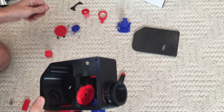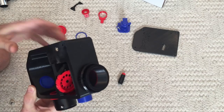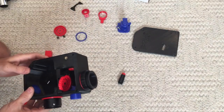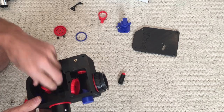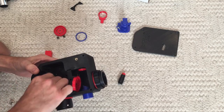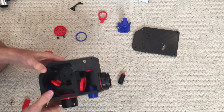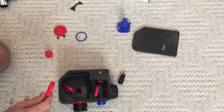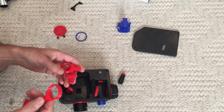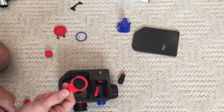For the lower section, the main pickoff mirror snaps right into place here. I haven't mounted any of the optics yet - that's the next step. The collimator lens, which straightens all the light waves, goes in there; I had to sand that just a little bit to make it smooth.